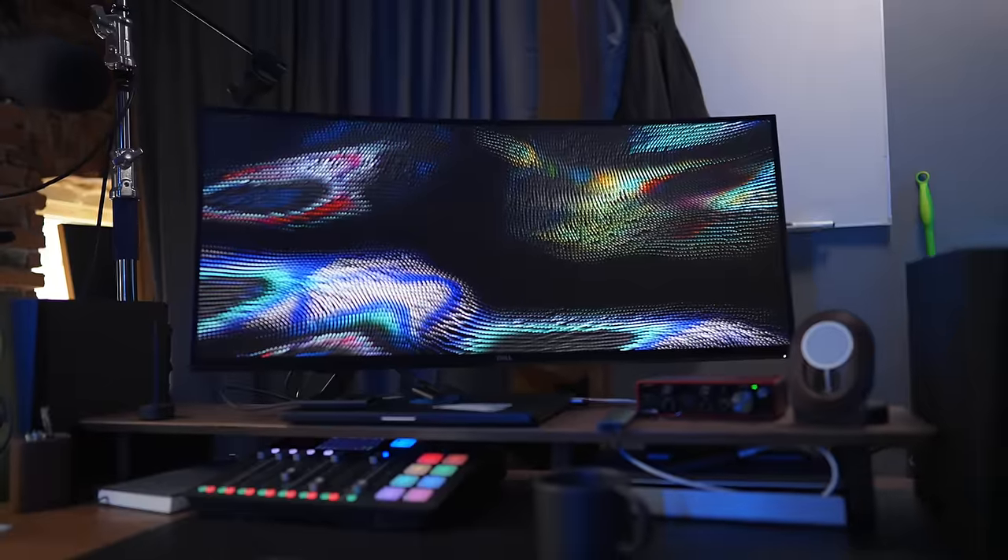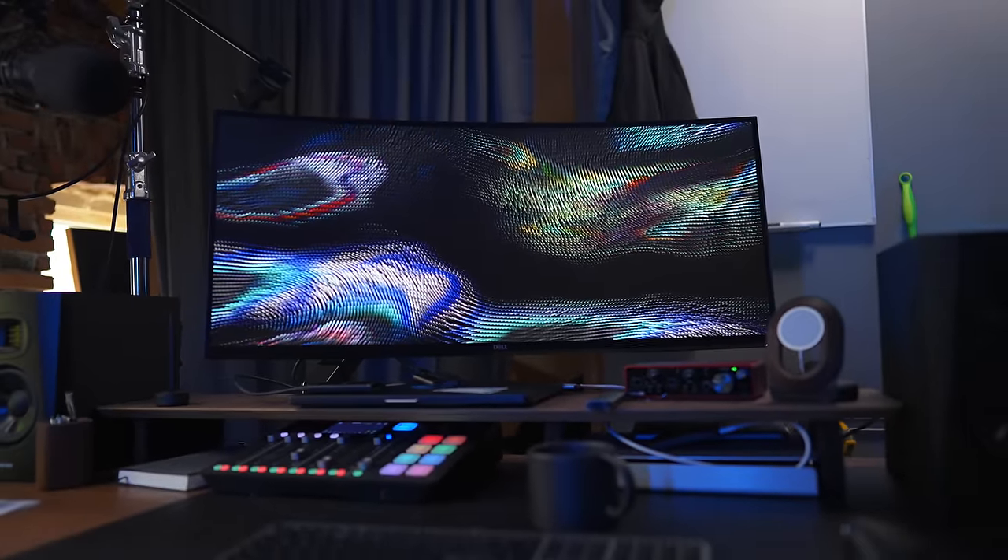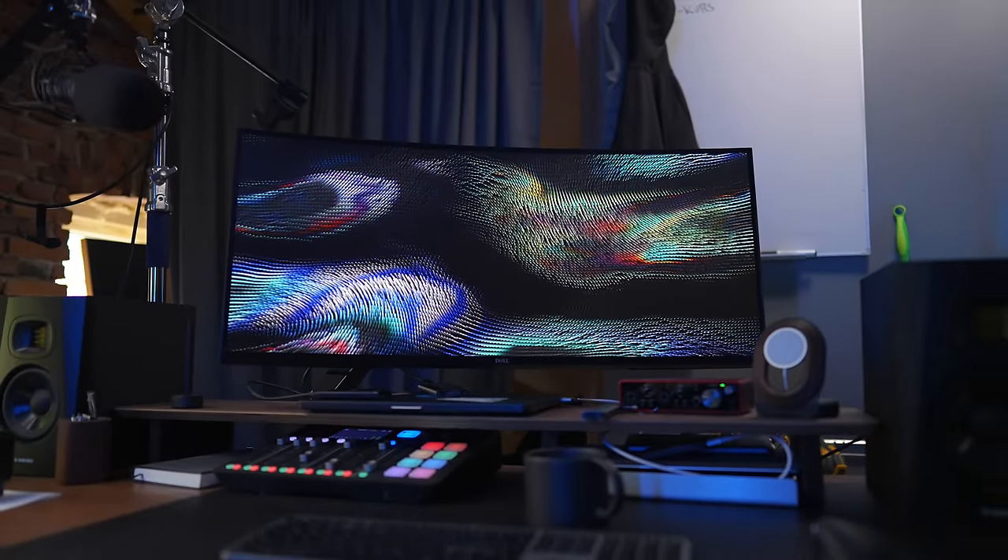No issues with it at all. But I always felt that it wasn't big enough — it wasn't wide enough. And it didn't feel like it was a perfect fit for the kind of work that I do. And that is why, a little bit over a year ago, I decided to upgrade to my ultrawide monitor that I have here in the studio right now, which is a Dell Ultrasharp 38-inch monitor.